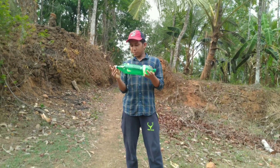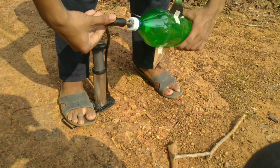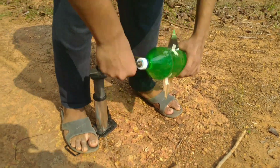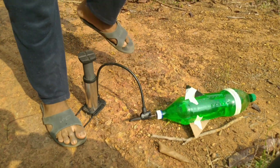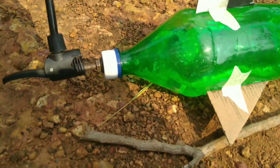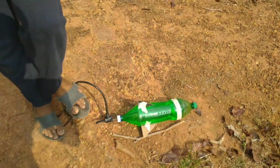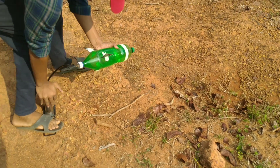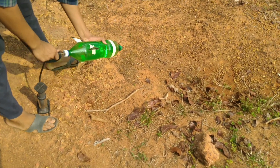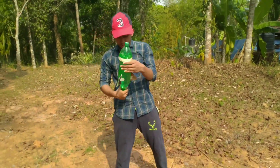Guys, we'll get some water ready. I'm going to show you the roll. This is a small tree — I am going to get a little bit of a tree.